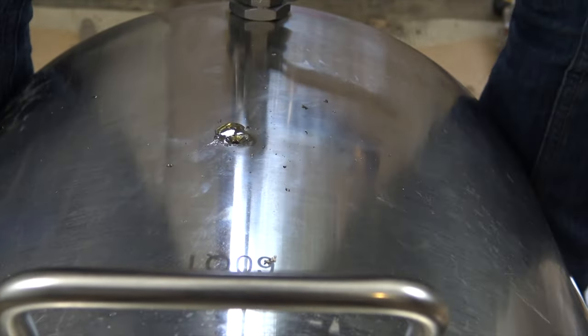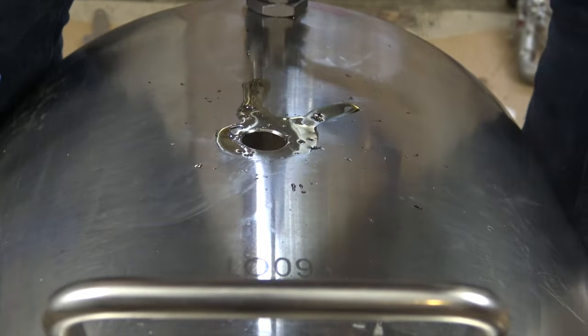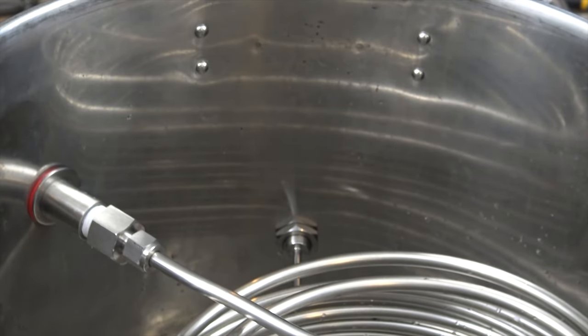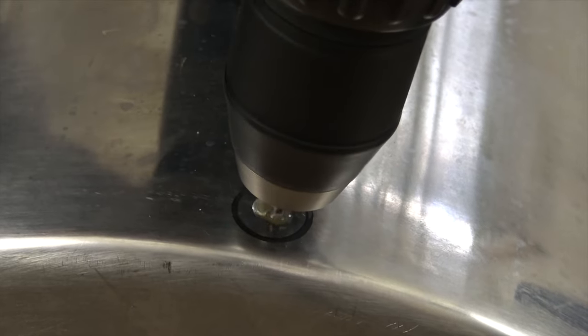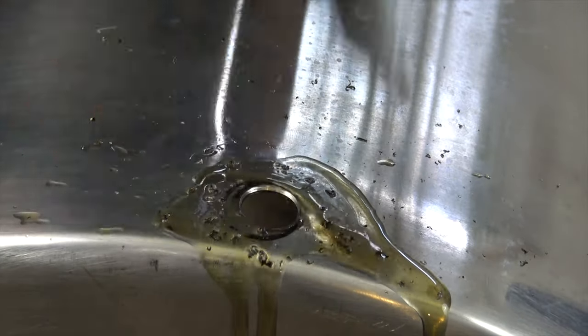Here I installed the brew thermometer on the hot liquor tank. This was already done on the boil kettle as I used it in my gas setup previously. I also decided not to install one on the mash tun until later. This was the installation of the sight glass on the hot liquor tank. I decided to forgo a sight glass on the mash tun.